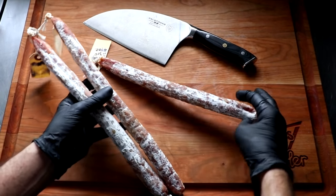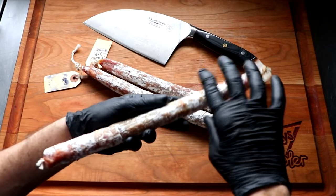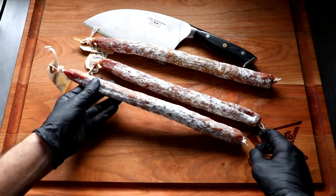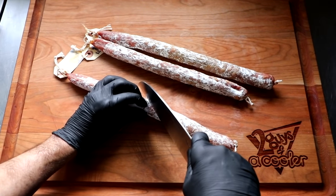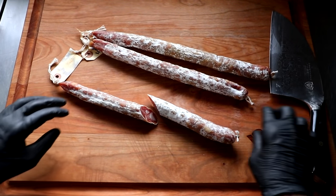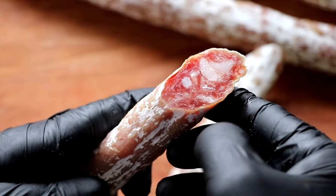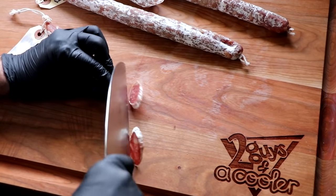This is what it looks like — beautiful mold coverage, firm sticks, nice color. We've got that classic fouet look: the straight stick with the loop at the end, which represents the handle of a whip. It smells great, uniformly firm throughout. I am very excited about this. Let's slice it open and see what the center cut has to tell us — the center cut is going to reveal a lot. If something went wrong through the process, this is where you'll see it. And it looks like our fouet is perfect: no dry ring, bound together well, the fat isn't smeared, great color. Let's go ahead and finish slicing it up and see what it tastes like.